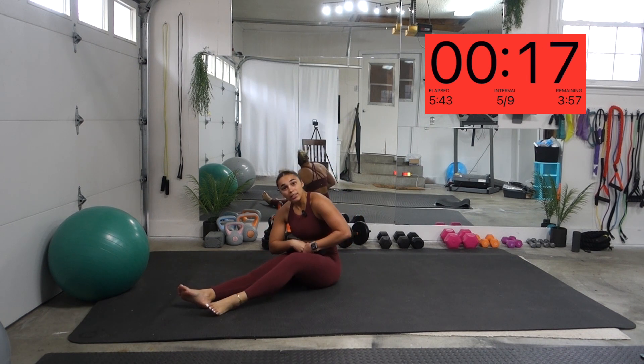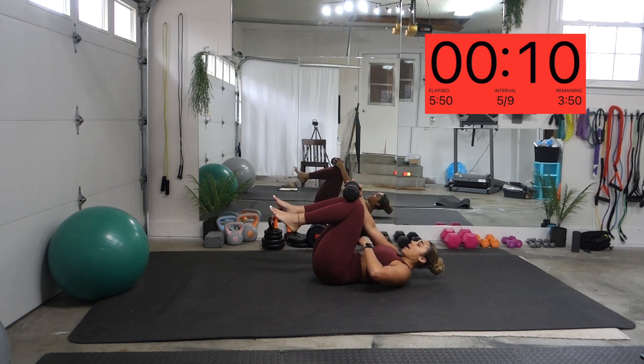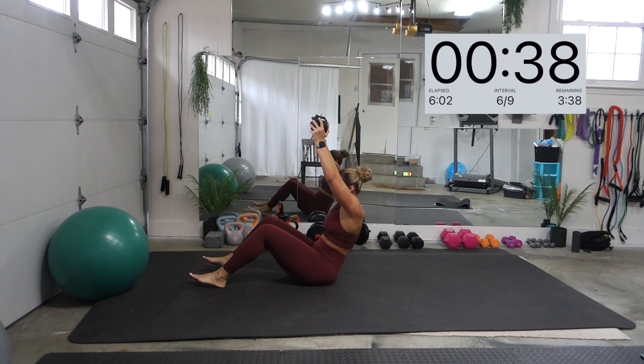Last one — sit-ups. Control it when you're coming down. Get every single ab when you're dropping low. You got this, guys. Here we go. Slow and controlled.